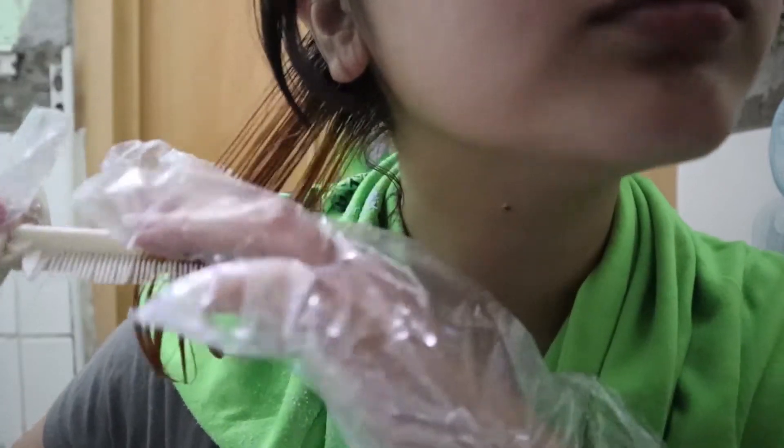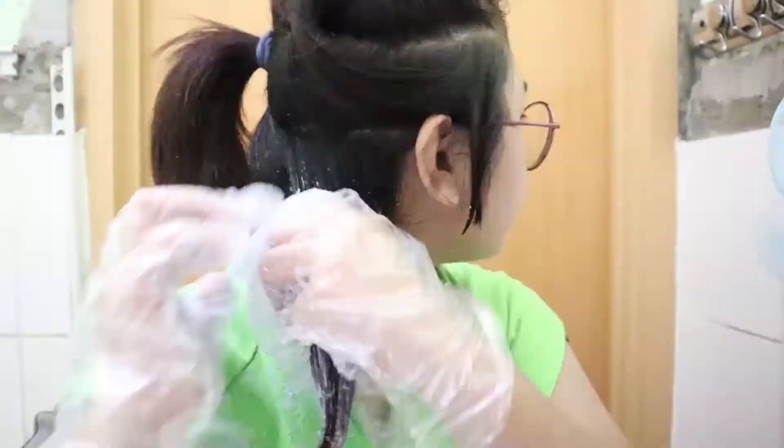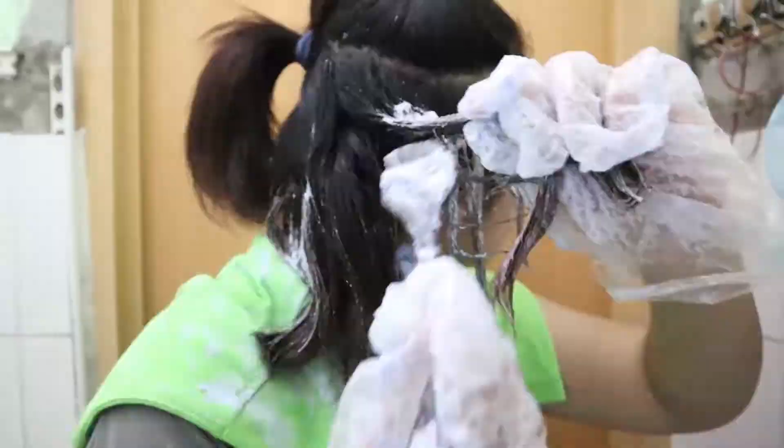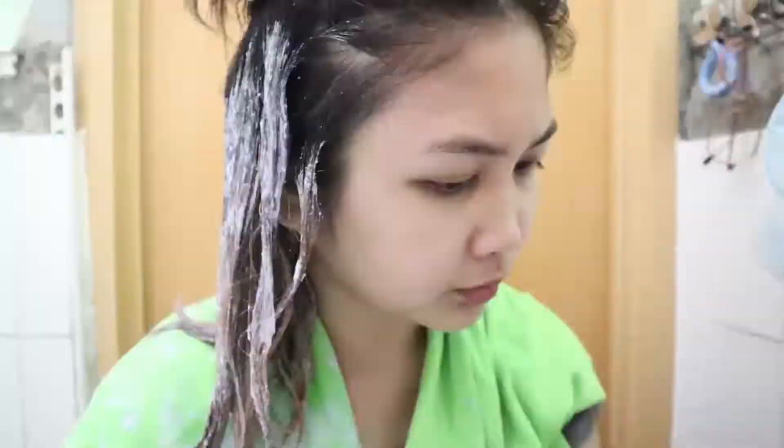I have rinsed my hair and this is the result. Like I said earlier, I expected this orange color. Now time to apply the bleach all over my hair. You gotta work fast because we don't want the hair underneath to over-process. When you apply the bleach on your roots, you gotta apply that 10 minutes before you rinse your hair.